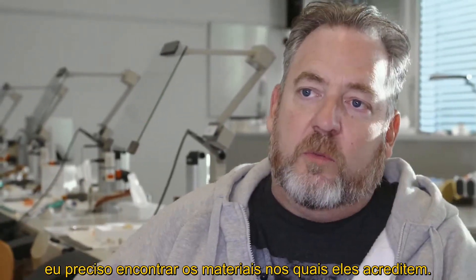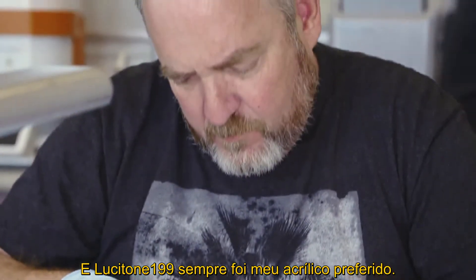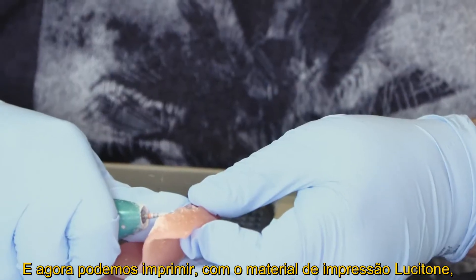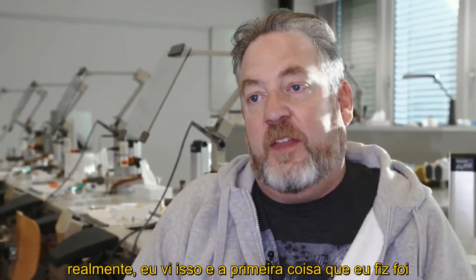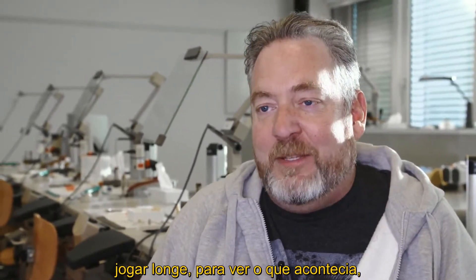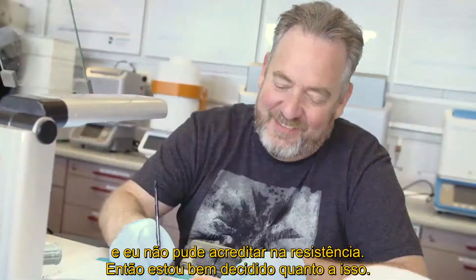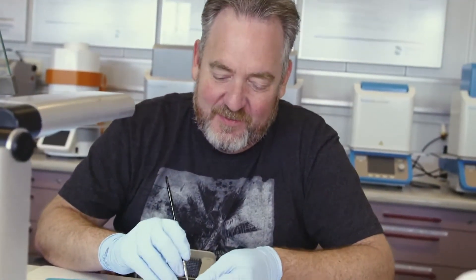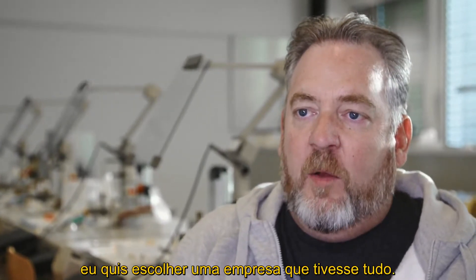If I want my doctors to believe in digital dentures, I have to find the materials they will also believe in. Lucitone 99 was always my go-to acrylic. Now that we're able to print with the Lucitone printed material, the first thing I did was throw it across the room just to see what happens — and I could not believe the strength.